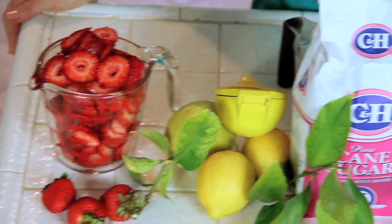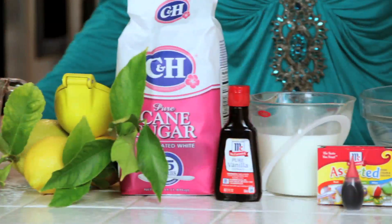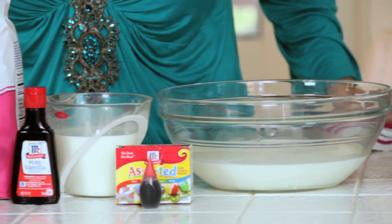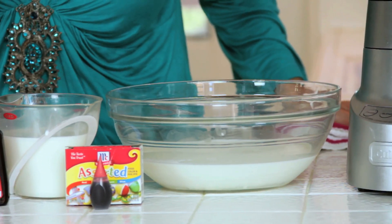The ingredients for this dish are strawberries, some lemon juice, sugar, vanilla extract, some milk, a little bit of red food coloring, and heavy cream.